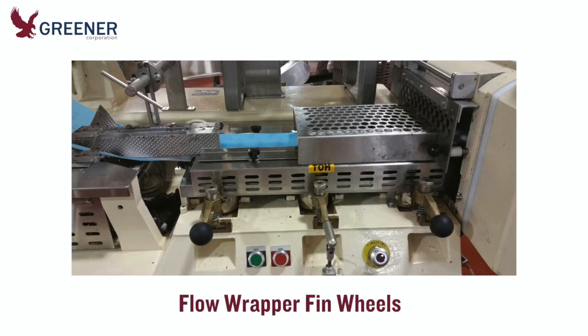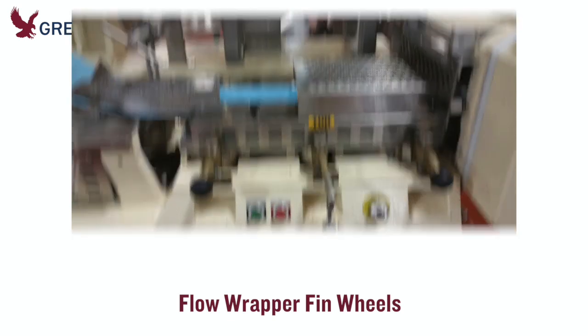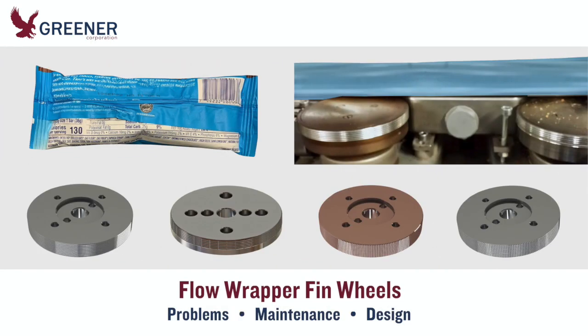Fin wheels on flow wrappers are often overlooked as the cause of poor package quality or reduced productivity. This Greener Tech Bite explains the problems caused by contaminated and worn fin wheels and reviews maintenance and design options that will help you prevent these issues.